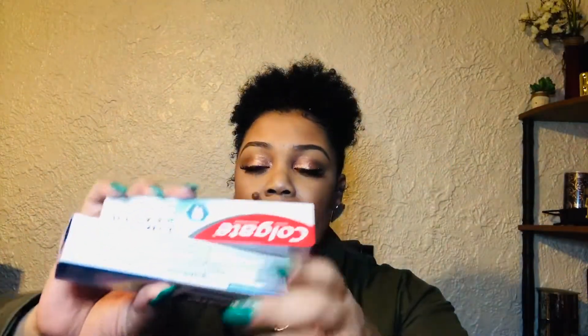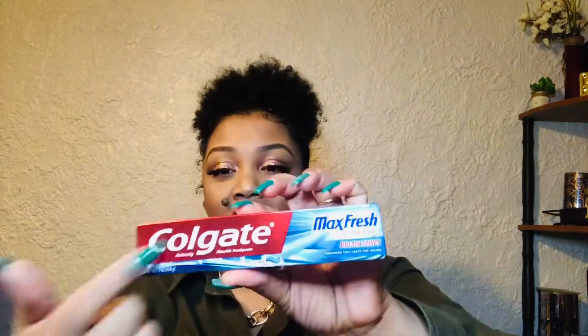I picked up two things of Colgate. I always get my toothpaste from there — the Healthy Enamel and the Total Whitening. I picked up several of those, and then I picked up the Max Fresh. I like the Max Fresh, so I picked those up. They're all small ones — only 1.9 ounces.